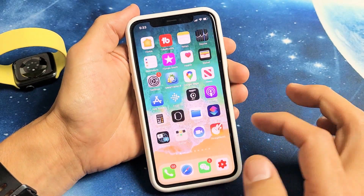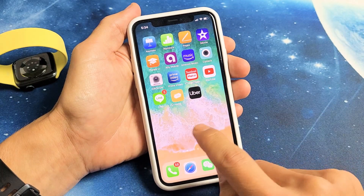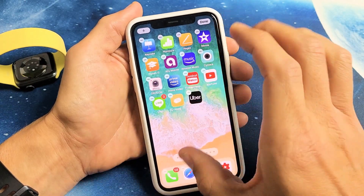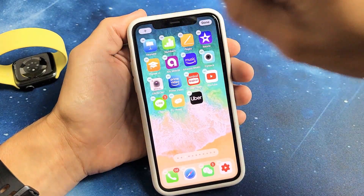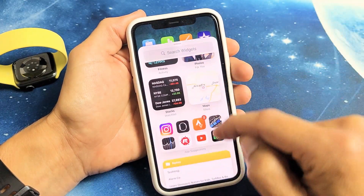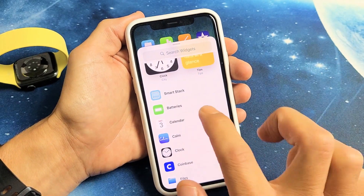So how you do this is very simple. Just go anywhere on your home screen where there's nothing around, press and hold, and wait till everything is wiggly. The top left-hand side has the plus sign — tap on that. Then scroll down and look for Batteries. Here's Batteries — tap on that.